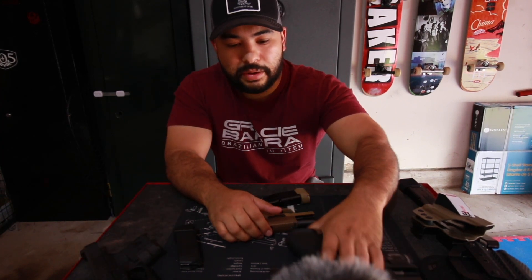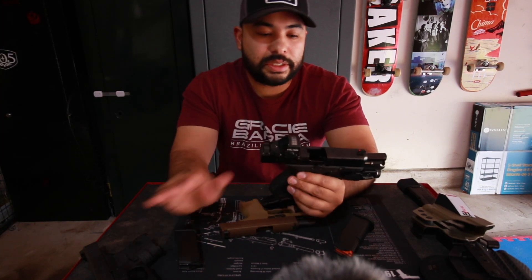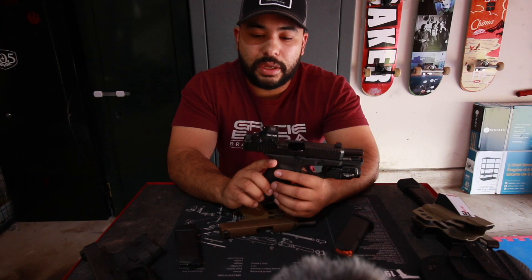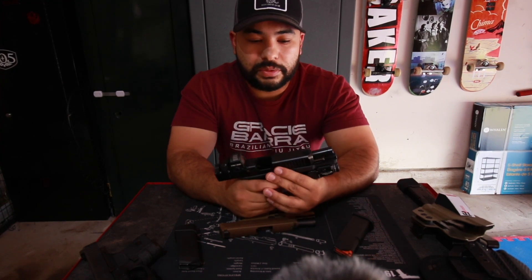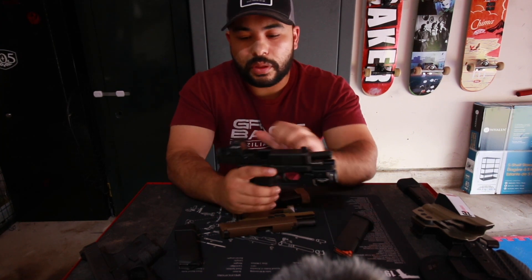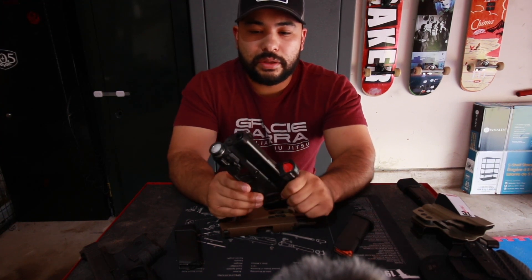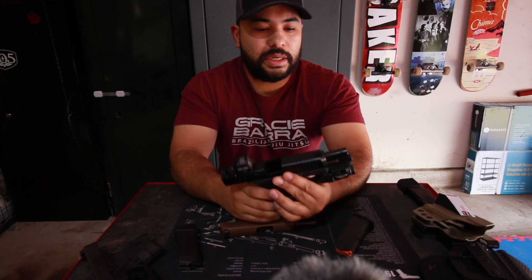I found the Gen 5 Glock 19 MOS and picked it up — went from the 26 to the 19. I put a Holosun red dot on it, which is fantastic for the money. I wasn't about to spend five or six hundred dollars on a Trijicon RMR, so I went with the Holosun. I also added suppressor-height sights and a TLR-7A. This was my everyday carry for about a year — I could conceal it no problem, even with a t-shirt.